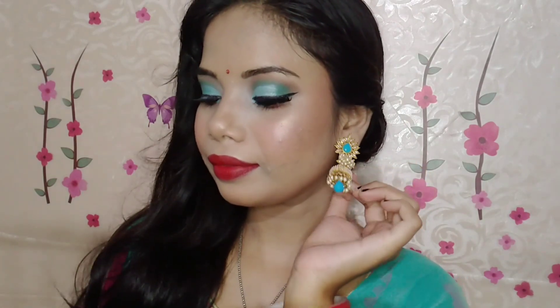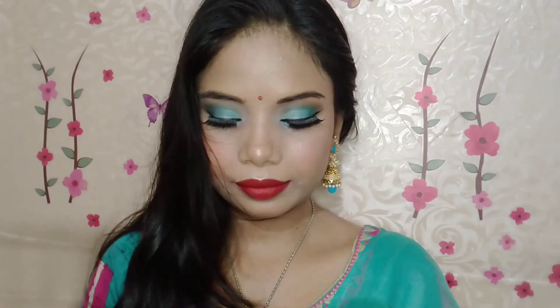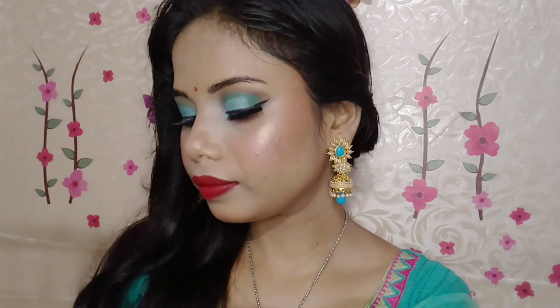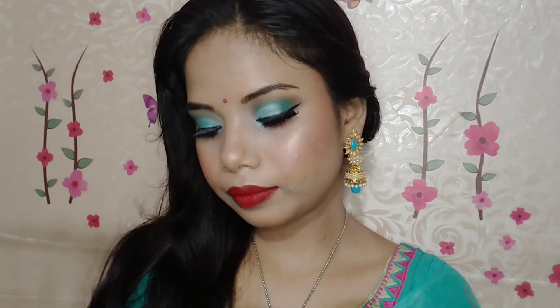Hello my beautiful people, welcome and welcome back to my channel. I'm your Shri here and I really hope that you all are doing good and safe. In today's video I am going to share this green makeup look — I have created this for a festive occasion. If you want to know how to create this kind of green makeup look for any Indian festive, please keep watching. This is a step-by-step makeup tutorial so if you are a beginner, this is going to be very helpful for you.